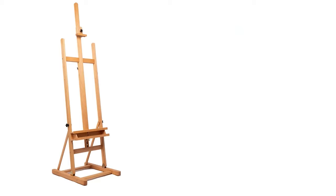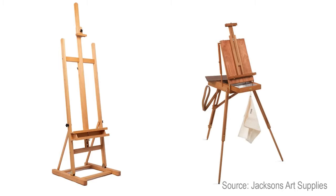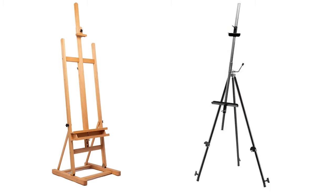First I want to talk about easels. I've tried loads of different easels and the best easel is definitely a sturdy easel. My favorites are a nice wooden sturdy easel and a metal landscape easel. Some people also like using a box easel, but I'm not a big fan — they're a bit heavy and I don't like lugging a lot of stuff around when I'm landscaping outside.